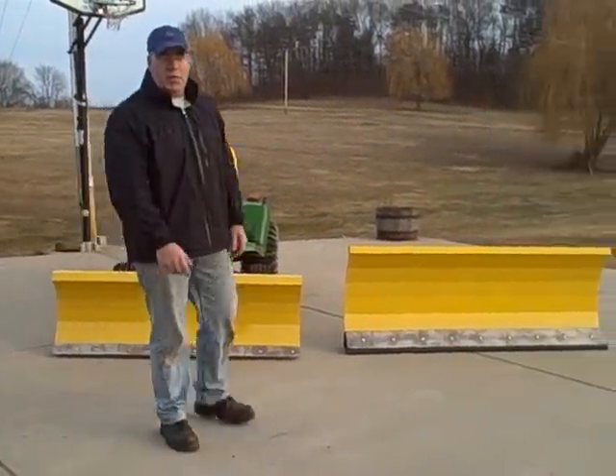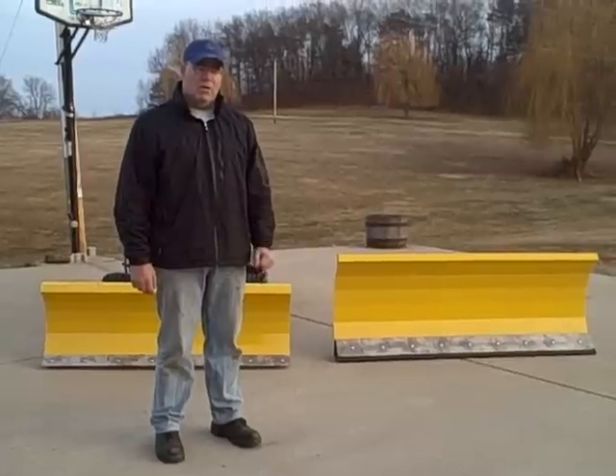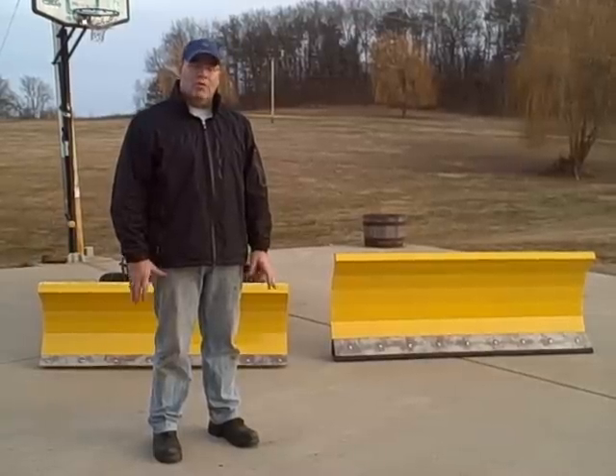Hello again. This is Todd Eicher with Arthur Randall Corporation. I wanted to show you today a couple of our new plows — actually, a couple that have just been prepared and assembled and ready for shipment. One's going out to New York, one's going to Maryland.